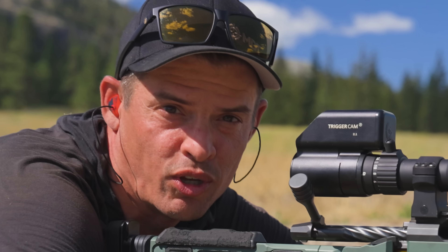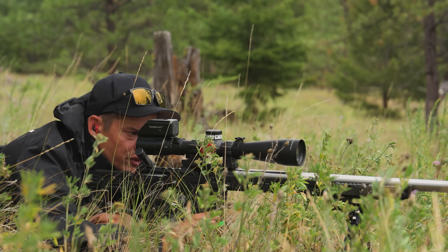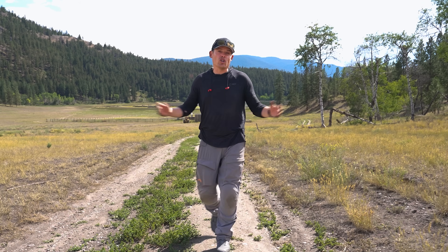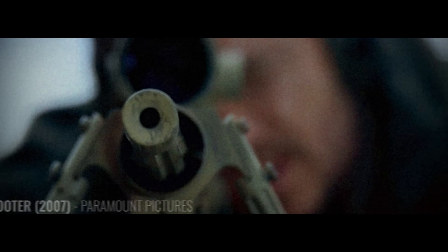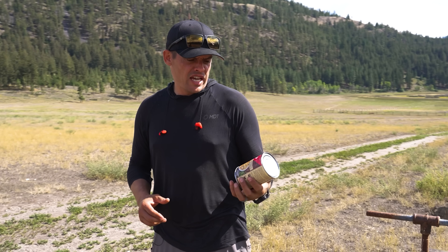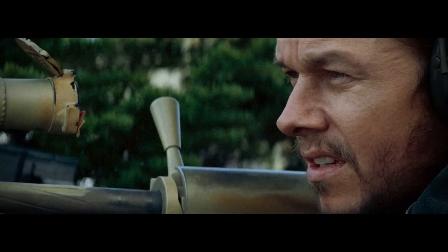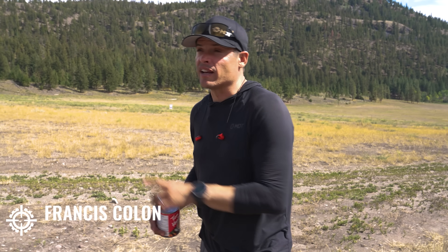So last night I was bored watching TV, scrolling through movies, and I watched the movie Shooter. In the scene, Mark Wahlberg — aka Marky Mark — grabs a can of Dinty Moore beef stew, places it on a stump, and tries to figure out what it would take to shoot a soup can at a mile. He ends up making the cold bore shot. We're going to recreate it and figure out: can you really hit a soup can at a mile?